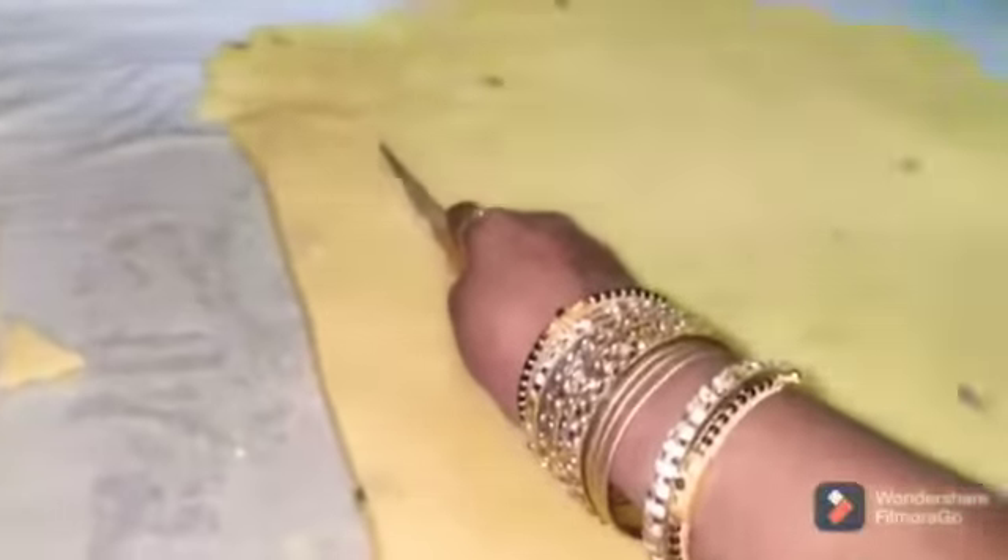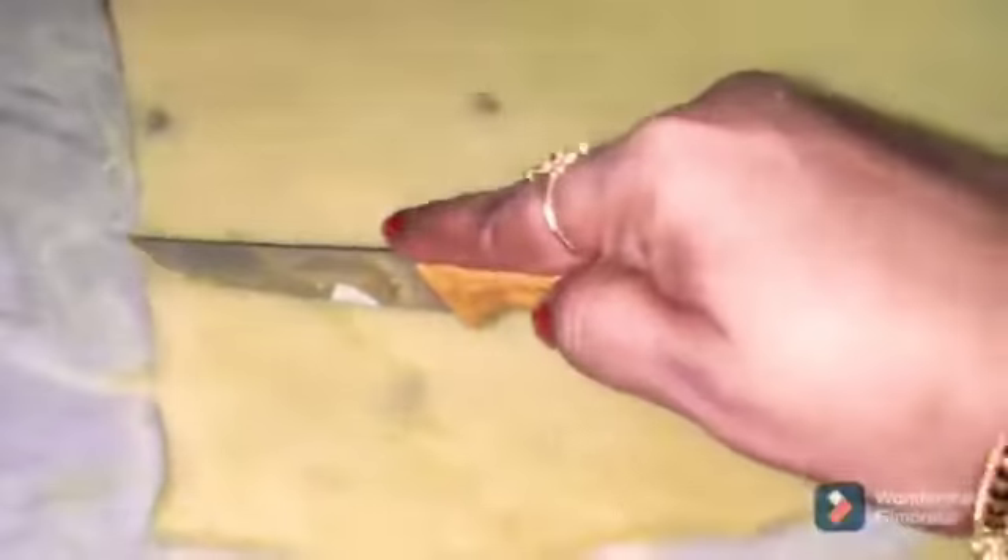Then we can cook the biscuits — round chapati. I will be able to cook the chef in this shape. We will cook the round table. I will cut diamonds and cut squares. We can cut this out.